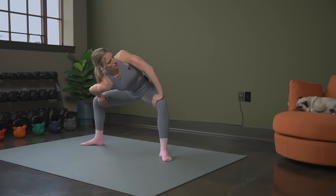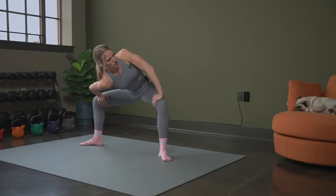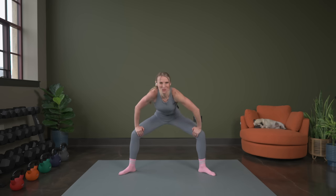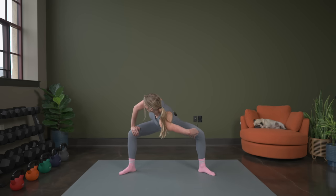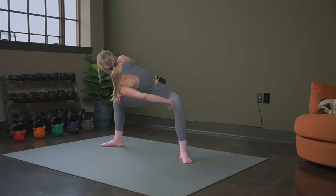Good. We're going to switch it over in three, two, one. Now take the other shoulder, dropping it down center. Breathe. Sink your bum down, really opening up and stretching the hips, the inner thighs. Feeling this in the back as well.